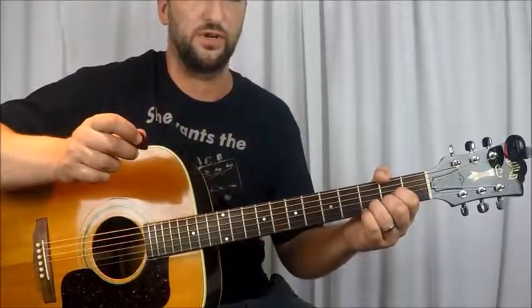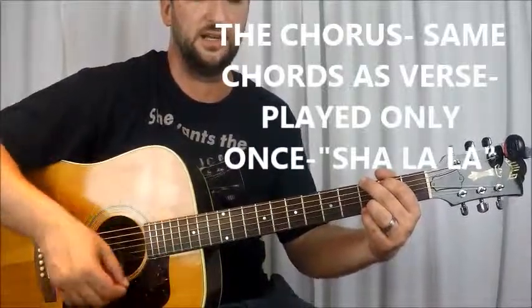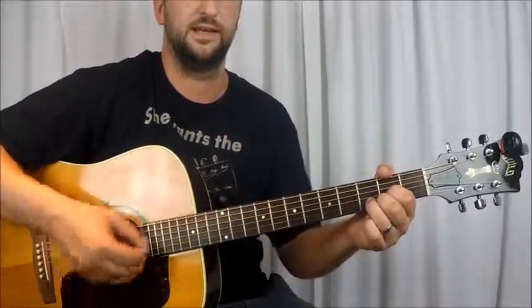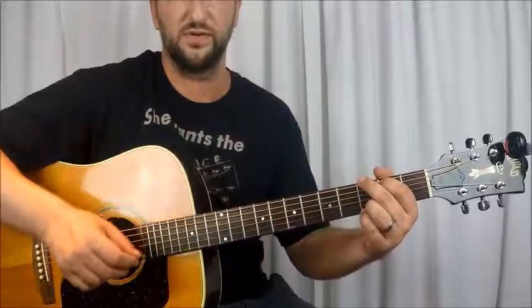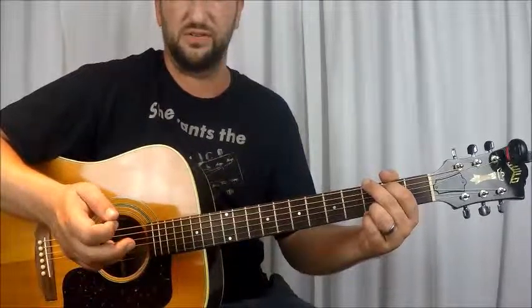Then that goes into your first chorus — just G, C, G, D — and he continues that, which goes into the third verse. That's basically it, guys.